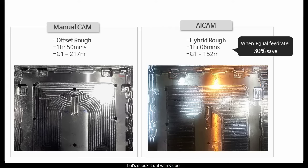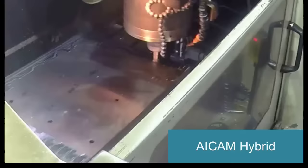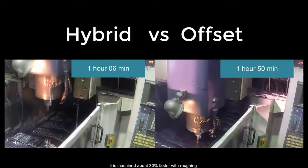Let's check it out with video. General offset roughing makes speed control on corner areas. However, hybrid roughing makes faster milling because it makes the less inside pitches wide. It is machined about 30% faster with roughing.